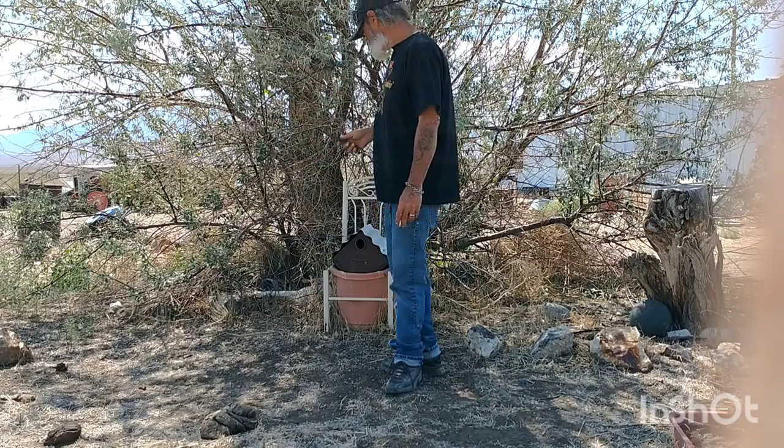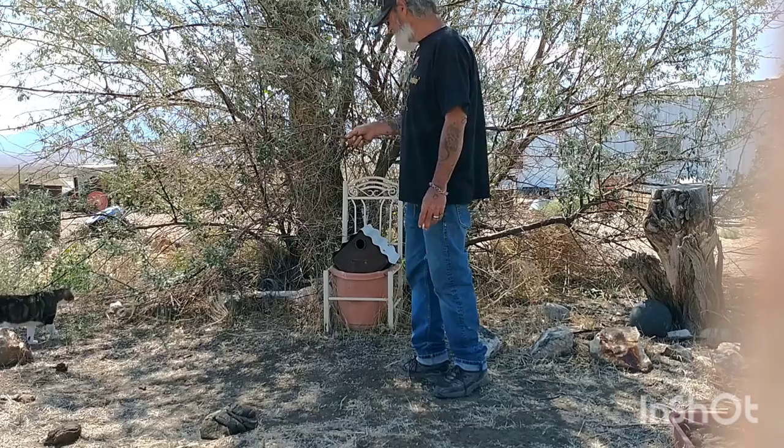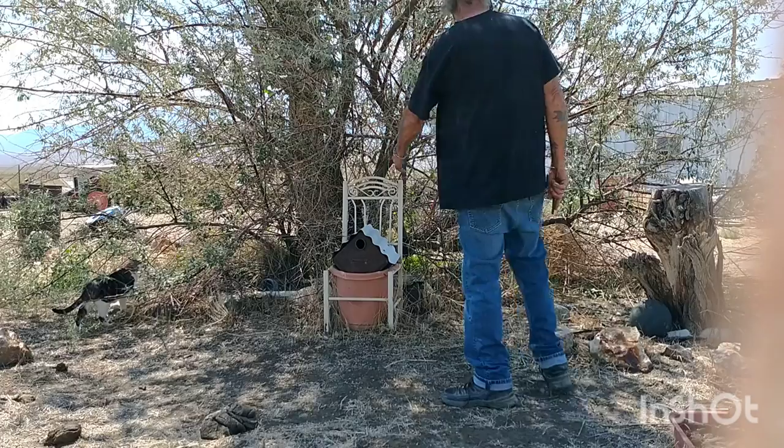We're gonna cut the tree today, but first you got to move all this stuff out of the way. There is a raw garden in there and another little table besides this chair with the little birdie house thing on it.